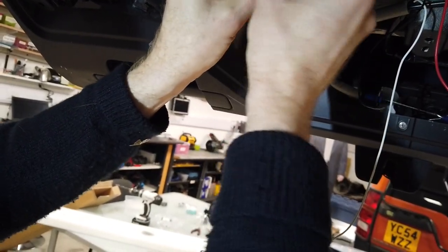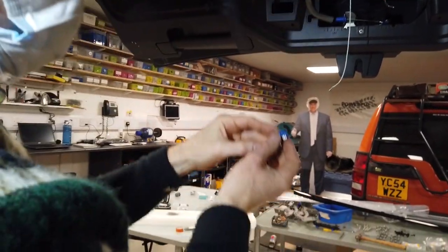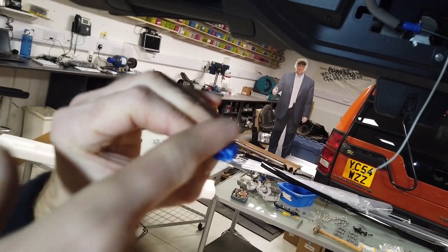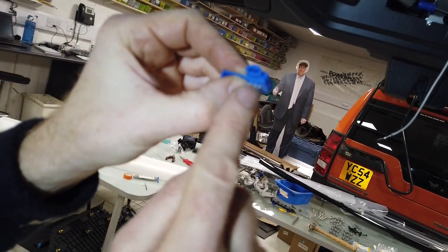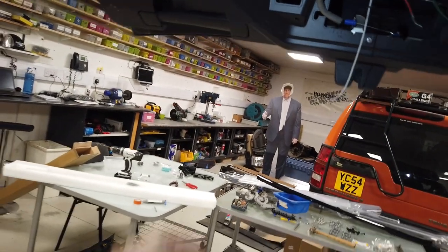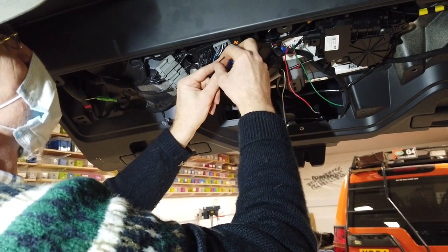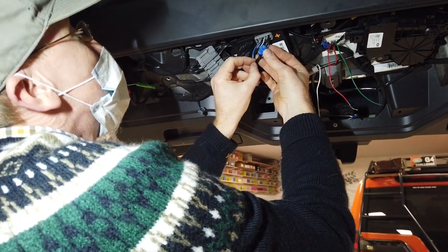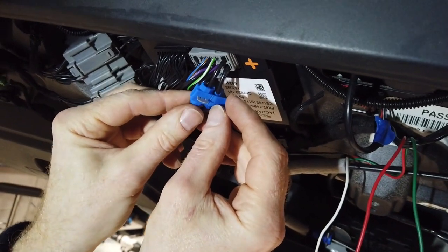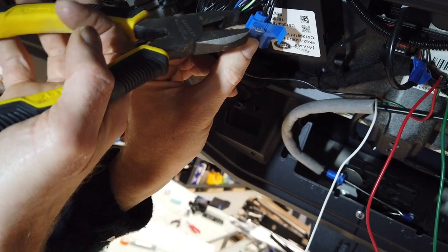These scotch blocks have two little barrels like a double barrel shotgun. You put one wire all the way through, then this little guillotine chomps down, and you put the second wire in and it joins the two together. Let's have a go. I need some pliers — thank you. I'm going to come up with the second wire through the hole. I don't want it poking out the top, so I'll pull it back a fraction and then crush it.